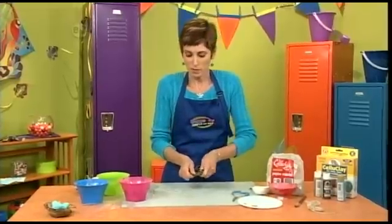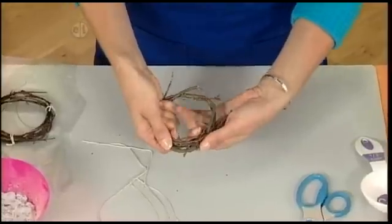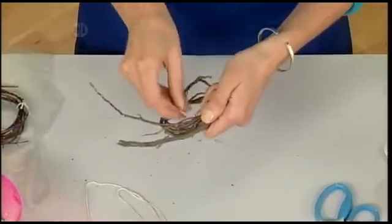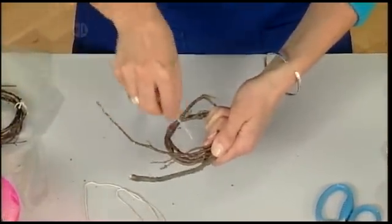Maybe you have some grapevine in your backyard that you can coil around really easily like I have here, and then you're going to just tie it with these pieces of twine.